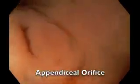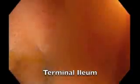In addition, various anatomic landmarks as well as gross findings are well visualized using the water technique. This is the typical appearance of the appendiceal orifice underwater, as well as the ileocecal valve and the terminal ileum.